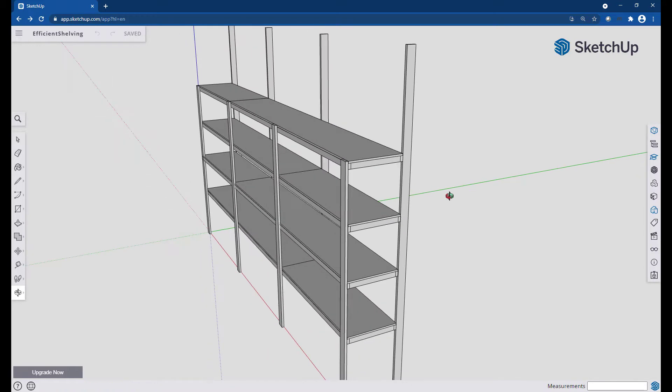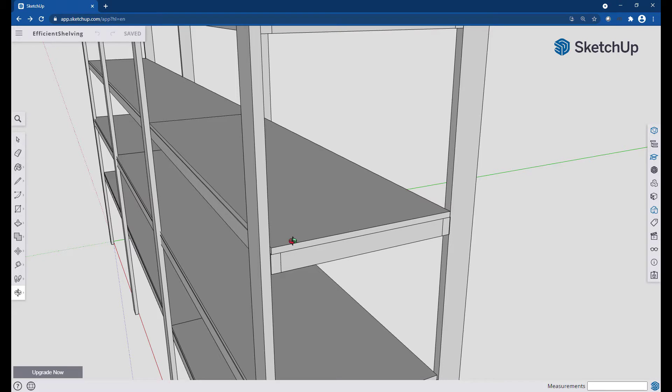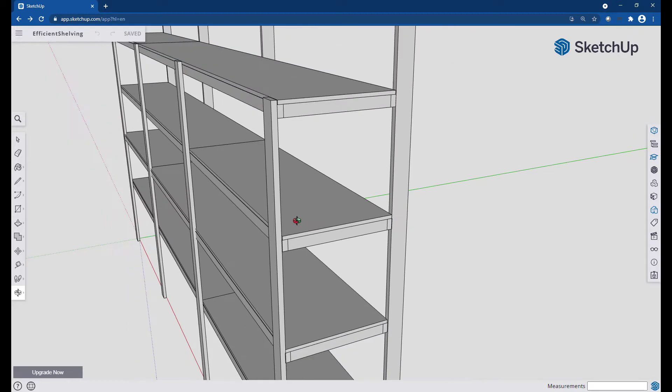One last point before we leave this model is the depth of the shelves. Trying to be efficient and use materials in the most efficient way I could, in order to take two full 4x8 sheets of plywood and maximize the usage, I arrived at a depth of 16 inches for the shelves. I played around with 12 inches at one point but decided that was just not deep enough. By choosing 16 inches I was able to maximize the yield out of my plywood and maximize the storage space.